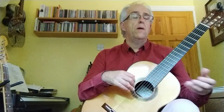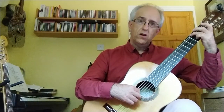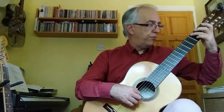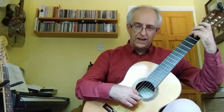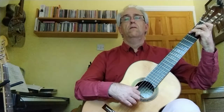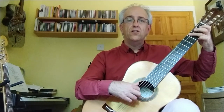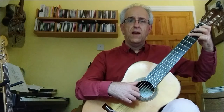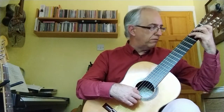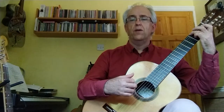It might also be that you just have to watch your left-hand position. You might have to bring your wrist forward and get those fingers upright. If you let them fall, you're going to catch those strings. So if you're getting that, just bring your hand forward and swing your wrist round to get that nice, clear sound.